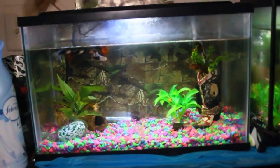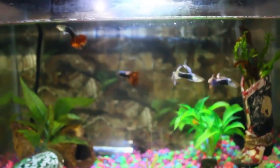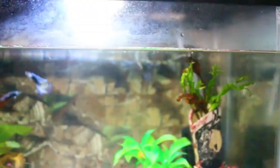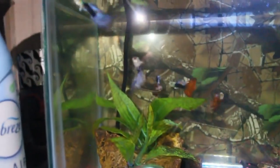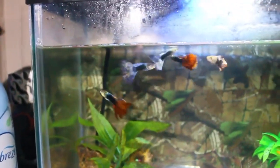Here we have the boys — the beautiful, beautiful boys. They're pretty as hell. They're just kind of doing their own thing right now. I don't know why you're hiding in the back. That one's mine, that one's staying with me — oh yeah, that one's mine.